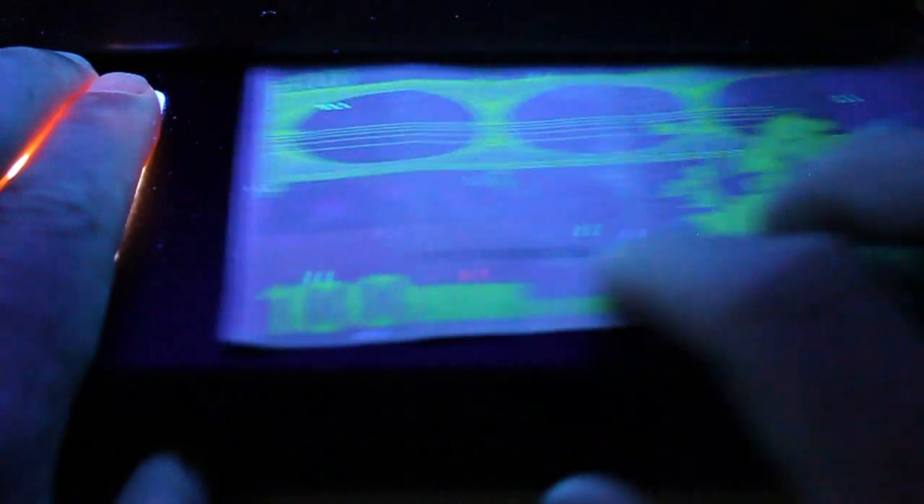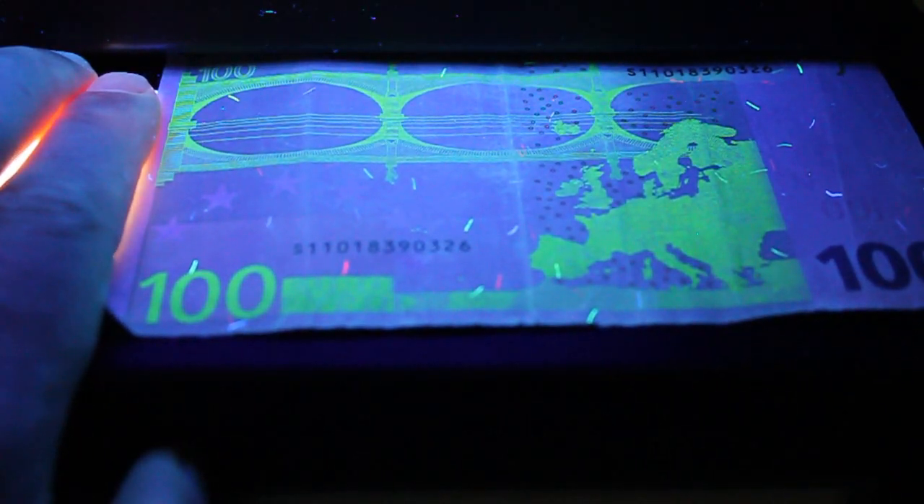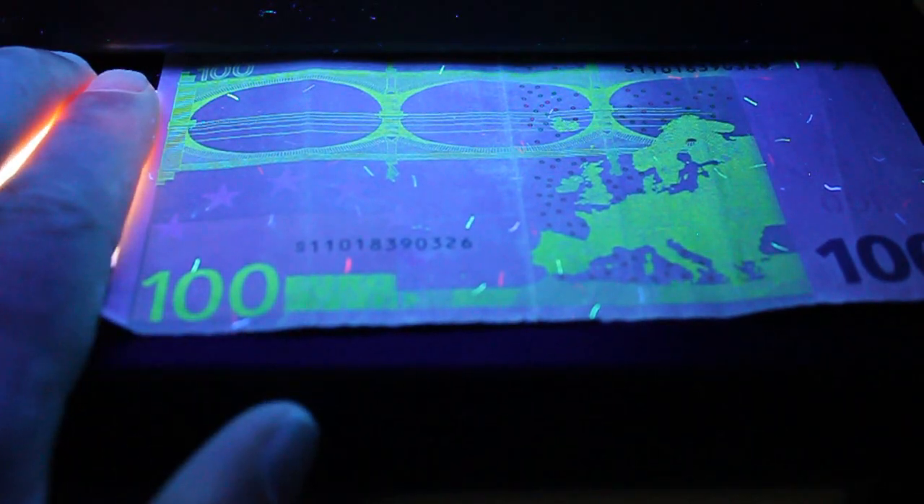On the back side, it's really trippy and really cool. The whole bridge, the whole continent of Europe lights up, and also the "100" lights up.